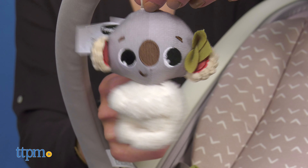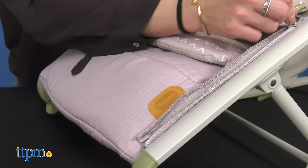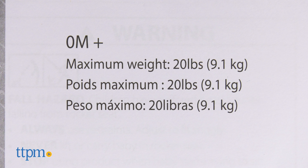The toys will entertain the baby and also support baby development. The pad is removable and machine washable. The Boho Chic Rocker is lightweight and easy to fold and store. It is recommended for newborns up to 20 pounds.